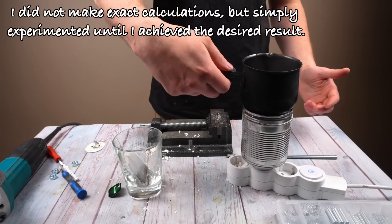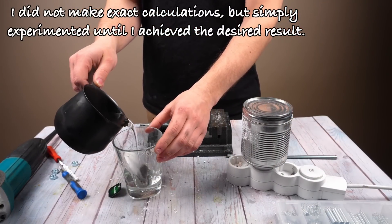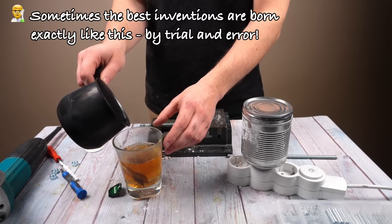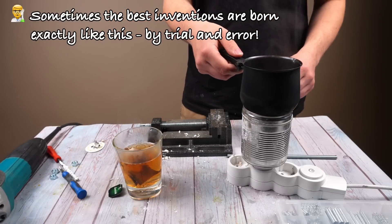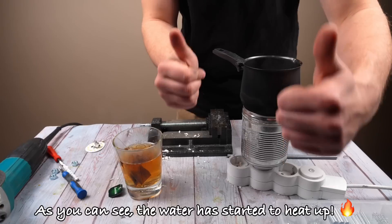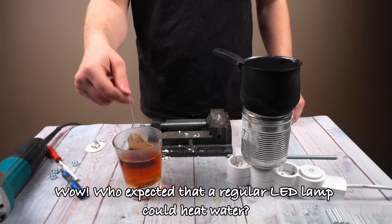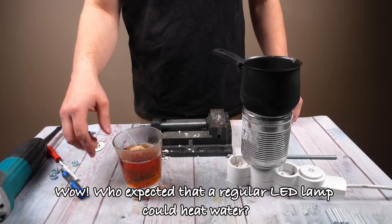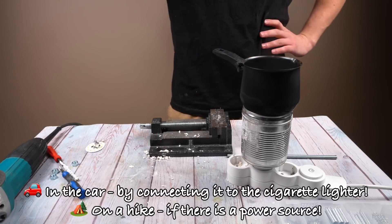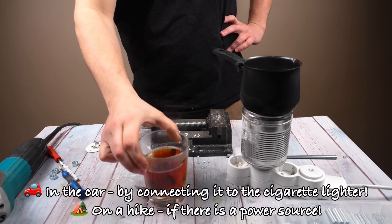I did not make exact calculations, but simply experimented until I achieved the desired result. Sometimes the best inventions are born exactly like this — by trial and error. As you can see, the water has started to heat up. Wow! Who expected that a regular LED lamp could heat water? You can use it in a car by connecting it to the cigarette lighter, or on a hike if there is a power source.